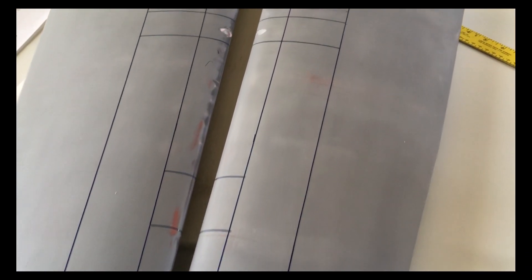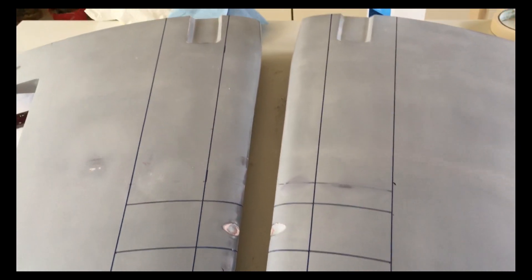I've finished putting the panel line tape on, so now it's time to go make some panel lines. Let's go to it.